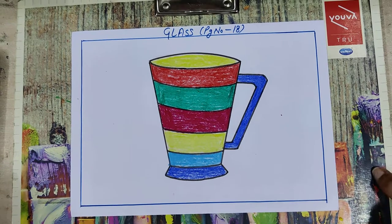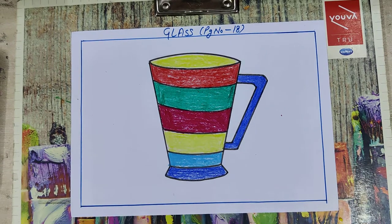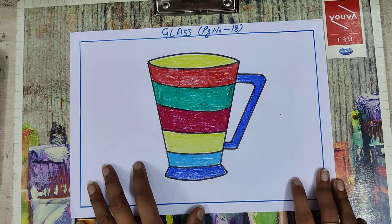Now your glass coloring is also complete. Your glass drawing with coloring is complete now.